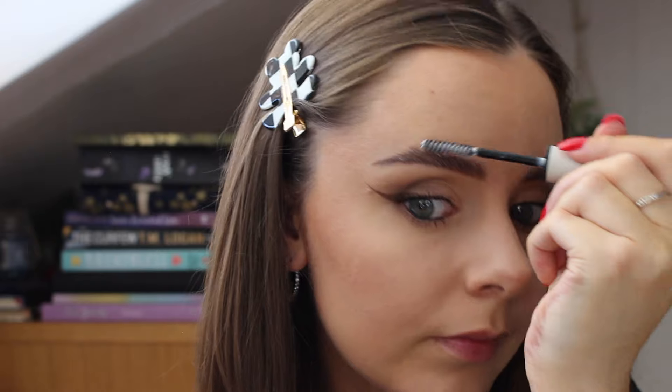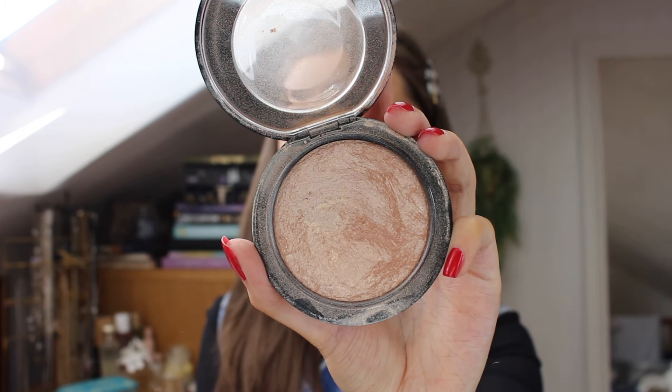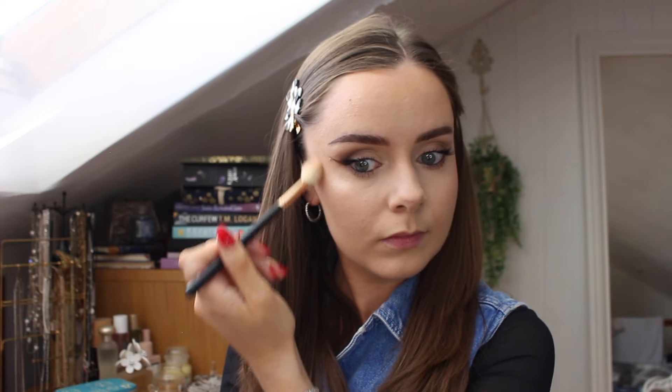I then go in with my REFY clear brow gel and I'll be honest, it's not my favourite — I much prefer other brow gels I've used in the past, but it does the job. I just don't like the weird white cast it leaves on your eyebrows. For lashes, these are a Japanese brand and I've cut them in half — I'll leave the name below. They're available on YesStyle so yeah, there you go.